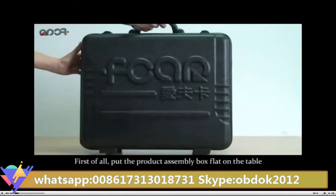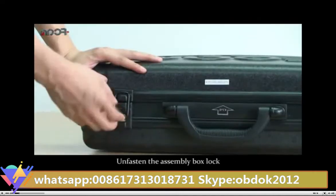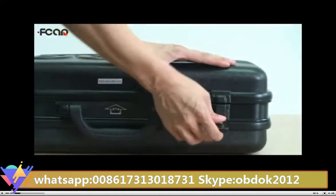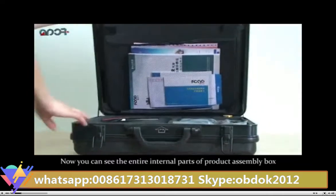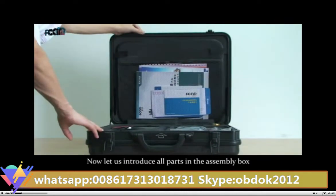First of all, put the product assembly box flat on the table. Unfasten the assembly box lock and open the product assembly box. Now you can see the entire internal parts of the product assembly box. Now let us introduce all parts in the assembly box.